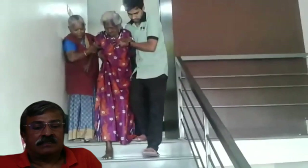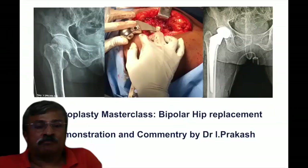In many cases, if the patient is keen, we can discharge them the next day of surgery. Thank you very much for your patient hearing of this orthopaedic masterclass on bipolar hip replacement, which is brought to you by the Indian Academy of Orthopaedic Surgeons.